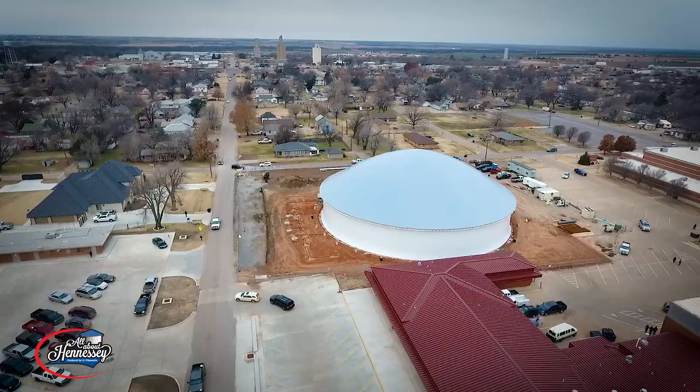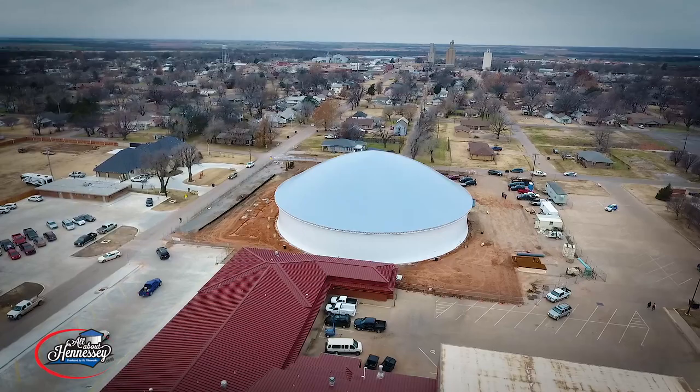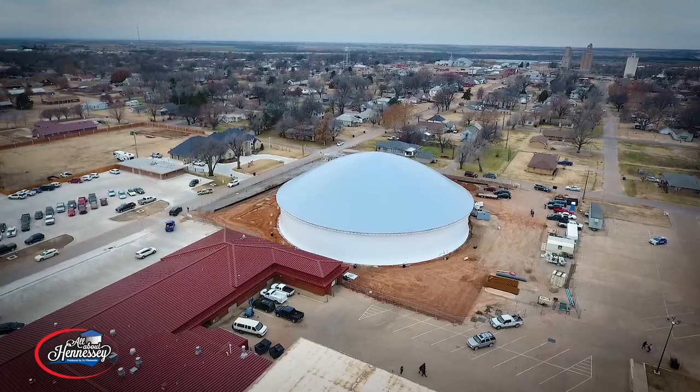Although the biggest part of the structure is now up, it is only the beginning of the work to be done to bring this new facility to life for the Hennessy community. We will be here every step of the way bringing you regular updates. I'm Jack Quirk, and I thank you for watching this episode of We're Going In.